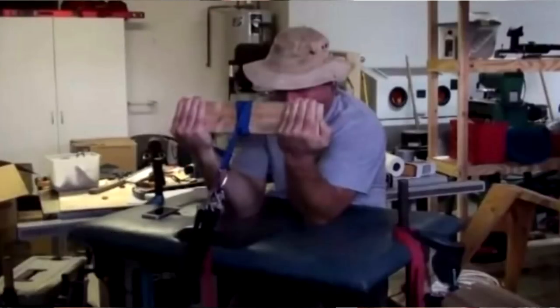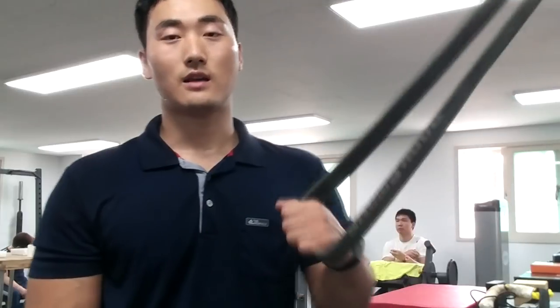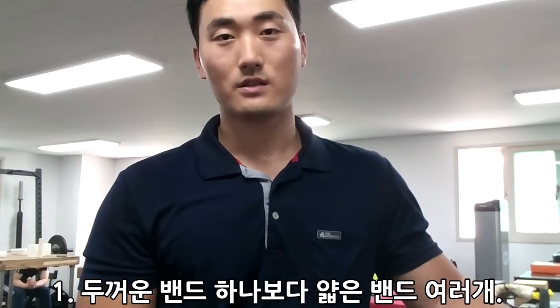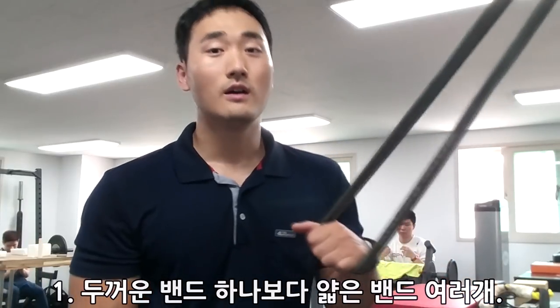해외 유명 선수들이 밴드를 이용해서 훈련하는 경우를 많이 볼 수가 있습니다. 여러 가지 밴드가 있는데 팔씨름 하실 때는 자기한테 가장 적당한 강도의 밴드를 구하시는 게 낫고요. 얇은 밴드를 차차 늘려가면서 쓰시는 방법을 추천드려요. 처음부터 너무 강한 밴드를 사용하게 되면 데미지가 올 수 있을 뿐더러 효율성이 떨어지거든요.